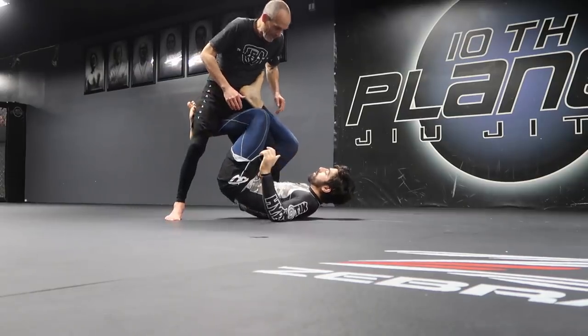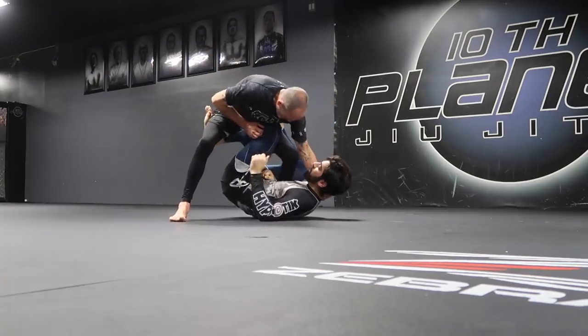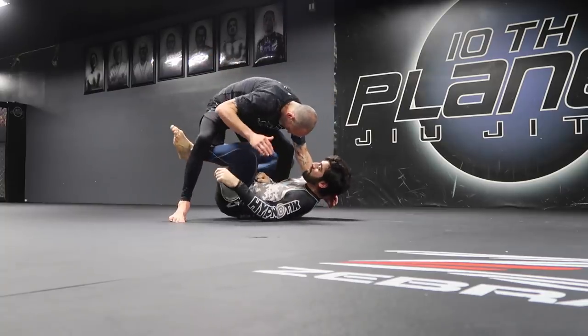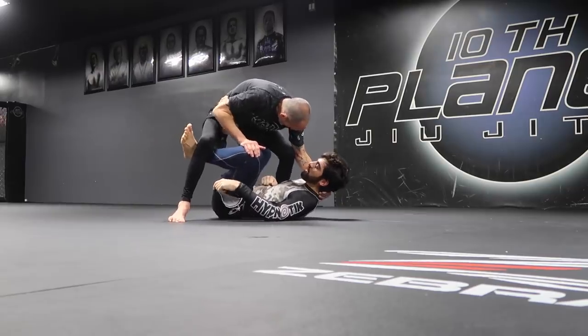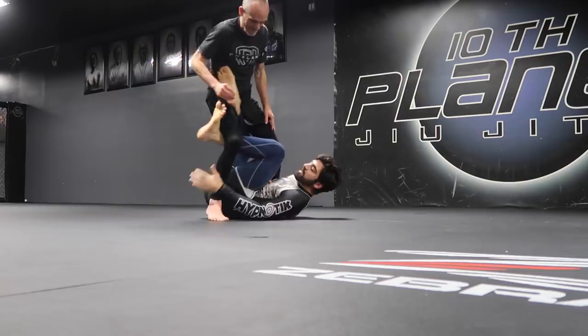He's going to grab my head and I pressure him. Notice how this hook starts out of the knee, so it's kind of a U-shape. Push him away, pull him back in, kick the ankle.